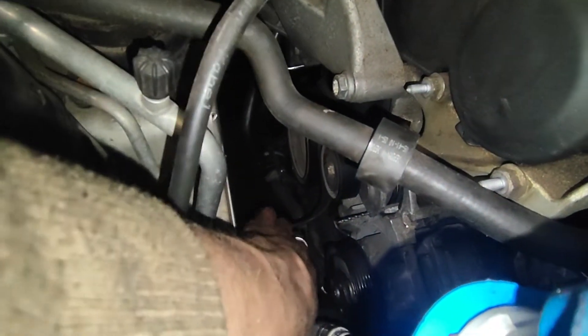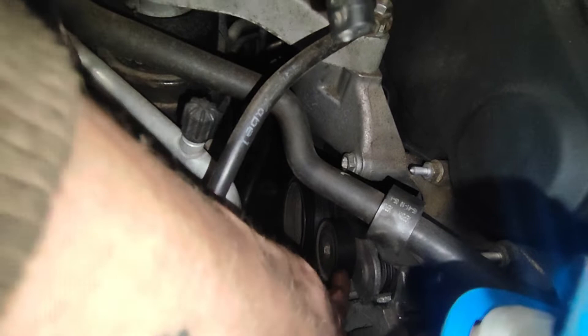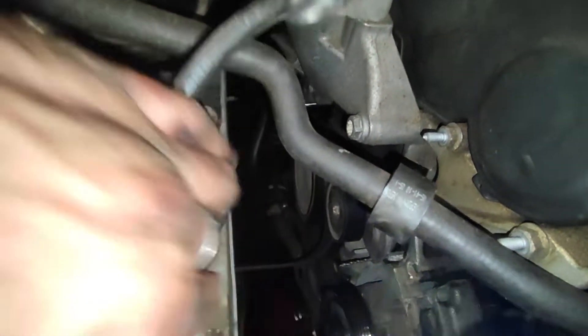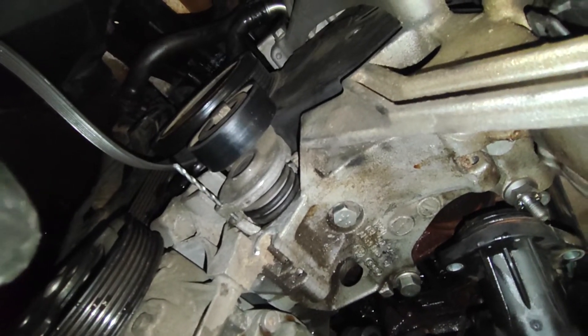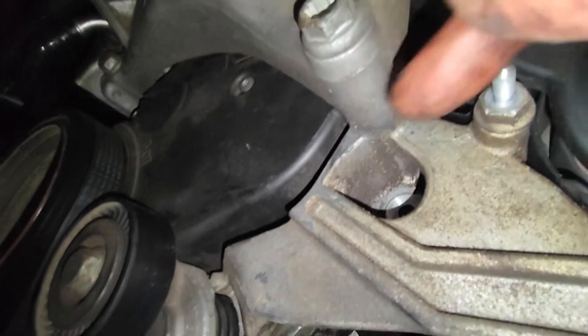Let's start with getting off the auxiliary belt. The tensioner is, I believe, 16mm, and I put a drill bit in here to fix it in position so I can get the belt back on easily. The alternator has two 30mm bolts about here, and one goes through the hole there.